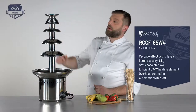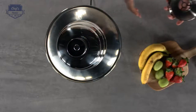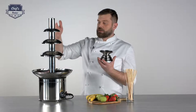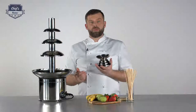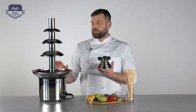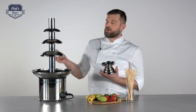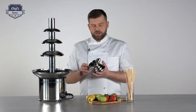Let me show you the tower and all its single parts. Quite important for cleaning: you can disassemble the whole thing down to its very basic parts, down to its base. All the parts that come in touch with the chocolate you can disassemble — just rinse with water, dry it properly, put it back on.